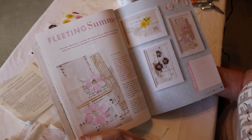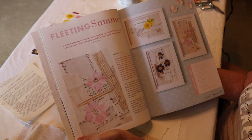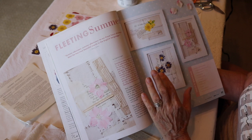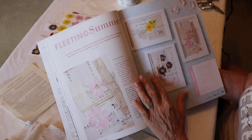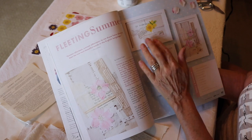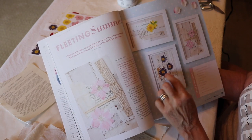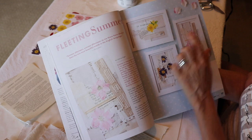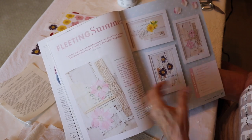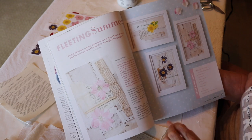So these are the collages that I created. The article was called "Fleeting Summer" and as you can see, they are all on fabric, scrap-stitched together with collage, and then the little flowers are photocopied. They were flowers that came out of my garden, and I'm going to explain to you how to create that look.